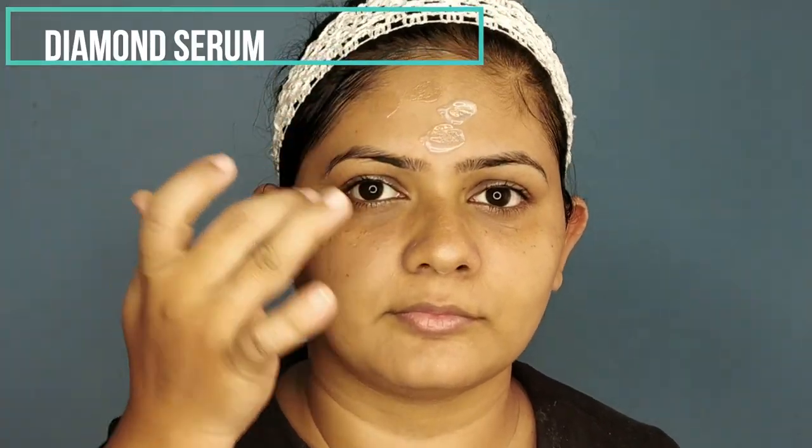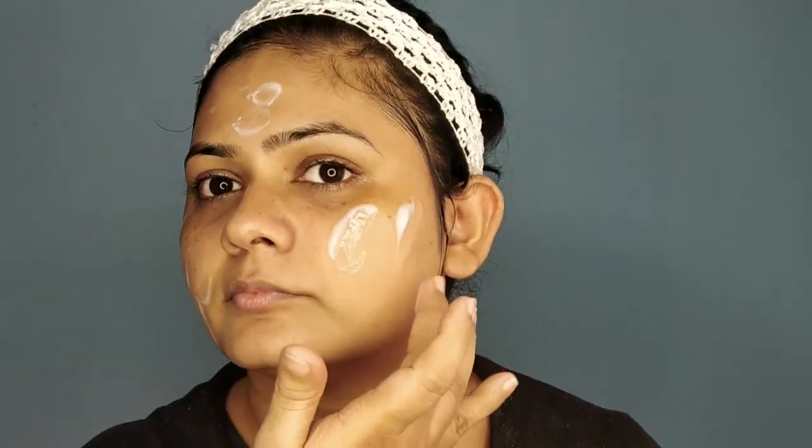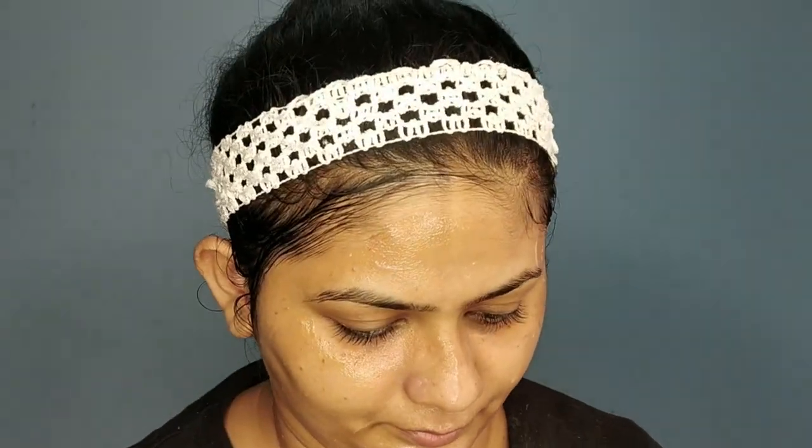After removing the face mask, I washed my face. Then for the final step, I'm using the serum — which I also used during the third step, the diamond gel massage process. I'm applying the serum completely all over my face. It's been mentioned that you should massage until the product is completely absorbed into your skin.